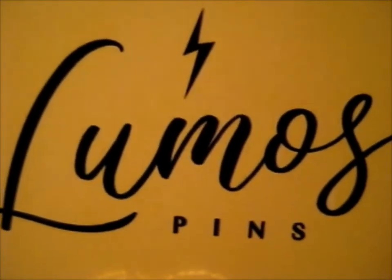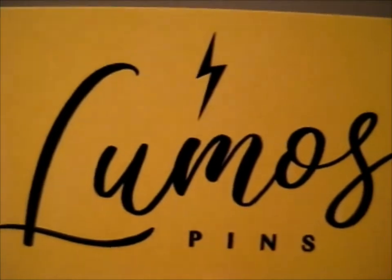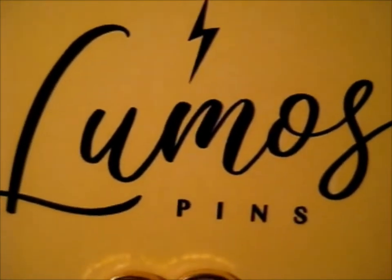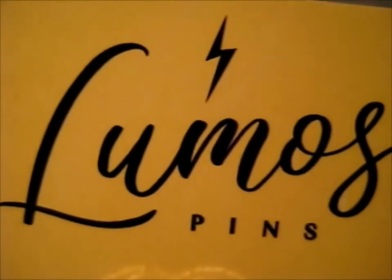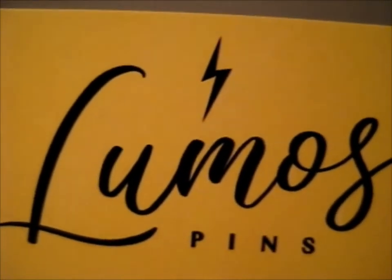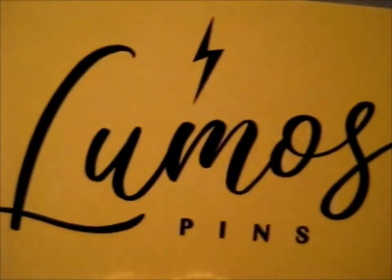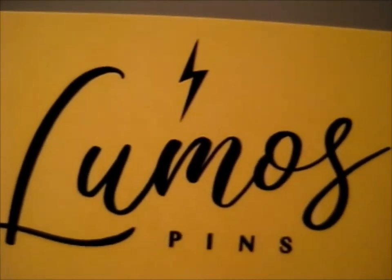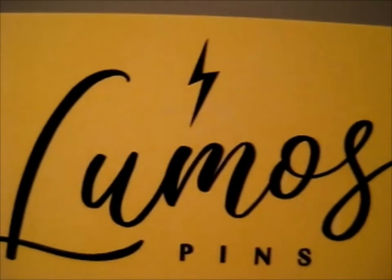Ruth here, and this is from Lumos Pins, from their Wizarding Hearts — or Love Hearts — it's from a Kickstarter. As normal, I'll put the picture of all the options at the end, but these are the ones that I pledged for.